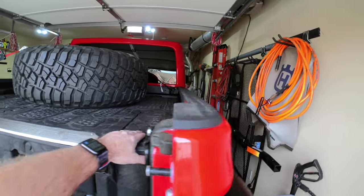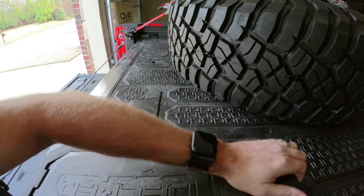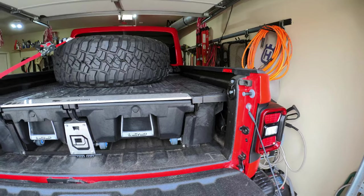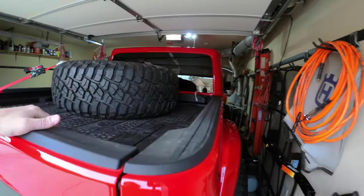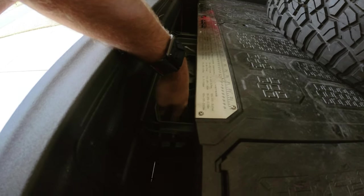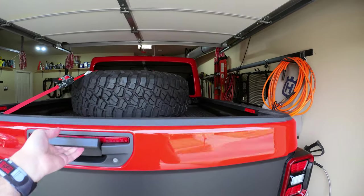You also have the ammo cans here — a nice additional storage area. I will say the ammo cans are not water or weatherproof, so be aware that whatever you put in there could get some water or dust. You can also add locks to the drawers. With a locking tailgate up you can't fully access the drawers, so if you have valuables, just don't store them right at the tip of the drawer.